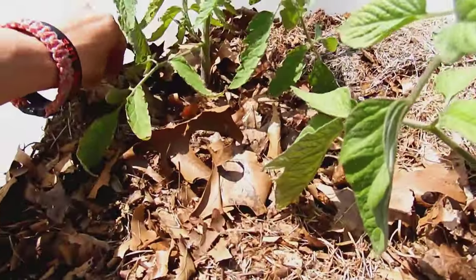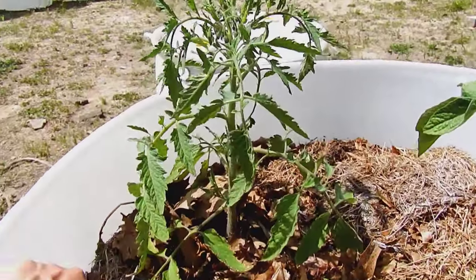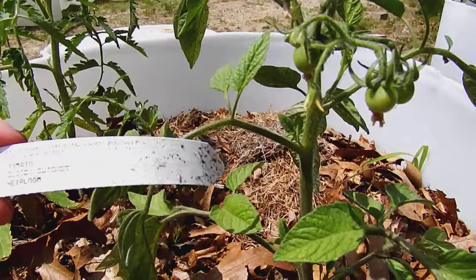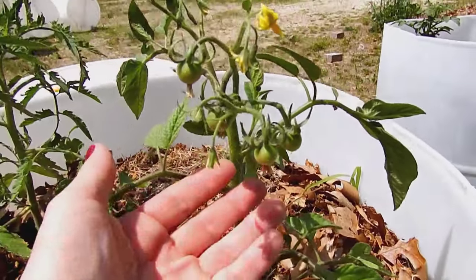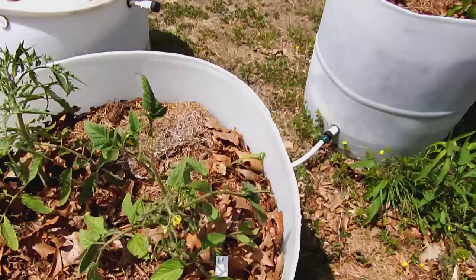We've got two more tomatoes in this container. The first one is Pink Ox Heart, and the second one is Bloody Butcher — I bought it just because I thought the name was cool. It's supposed to have tomatoes slightly bigger than a golf ball, and it's a very early tomato. We'll see how it works out — it's already got little tomatoes on it, and none of the other ones do.